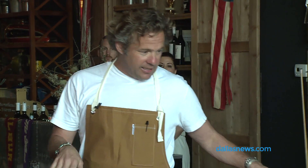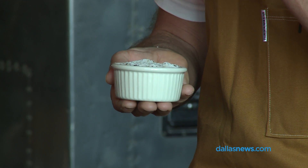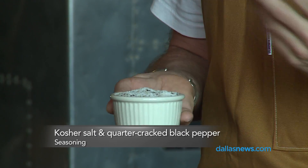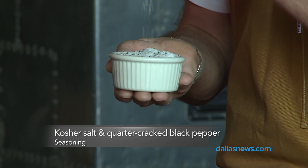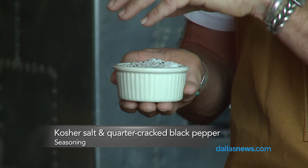We don't do anything different in seasoning for steaks or burgers. Any red meat gets this mixture, and this is just kosher salt and what's known as a quarter crack butcher grind black pepper.